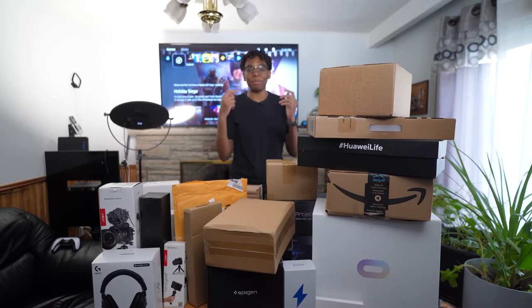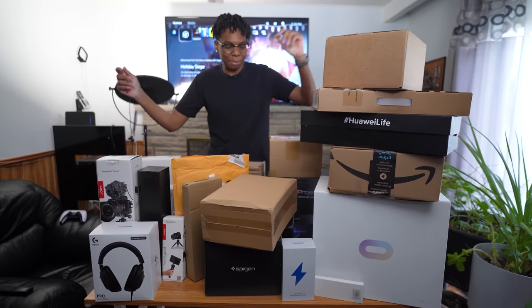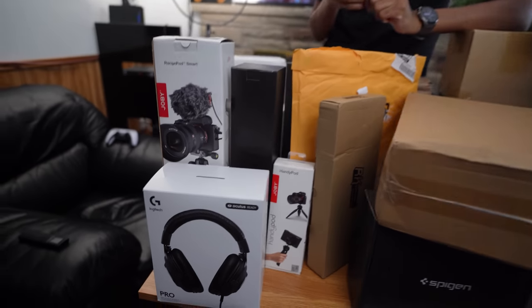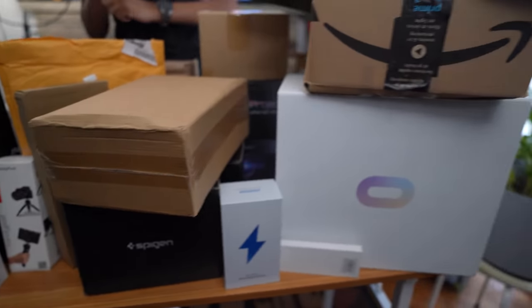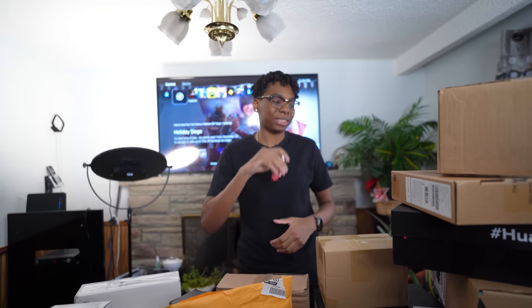What's going on guys, it's your boy Siobhan here back with another video. This is gonna be my first massive tech unboxing — shout out to my boy Too Much Tech. We have tons of products here to unbox, let's get started.